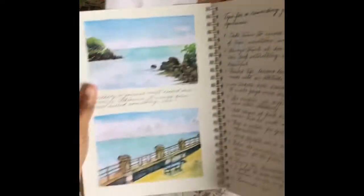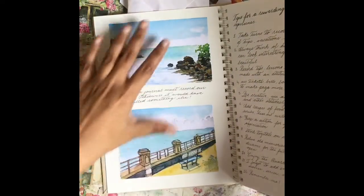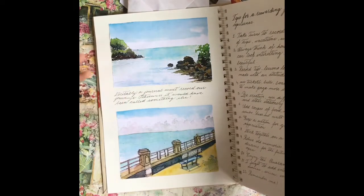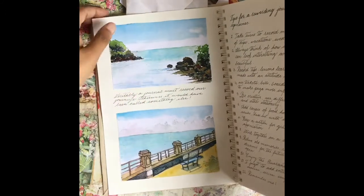I've taken prints of my paintings, cut them out and laid them so they make a beautiful page. Then I've used the space between the pages to write a message.